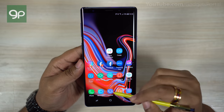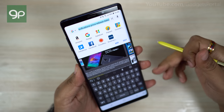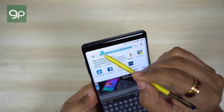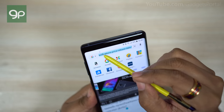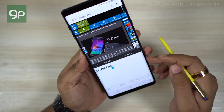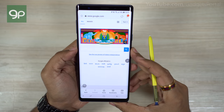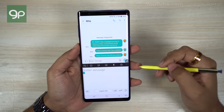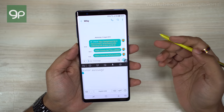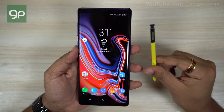Direct pen input is another very useful option. When using the S Pen it doesn't make sense to type on a keyboard, so whenever you hover your S Pen over any text input field you get a floating pop-up icon that opens the handwriting pad. Just write the web address — the handwriting recognition is very accurate, so when you have the S Pen in your hand there's no need to touch the screen with your fingers. On the messaging app, if you tap the text input area with your S Pen you get the handwriting pad; tap with your fingers and you get the keyboard.